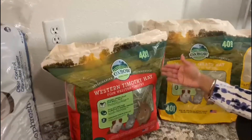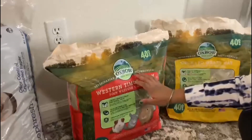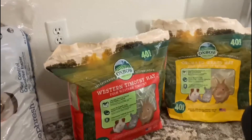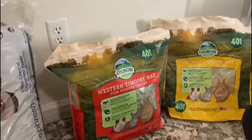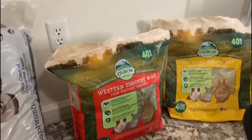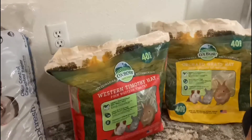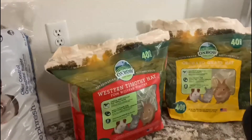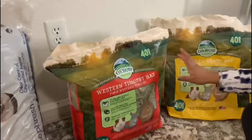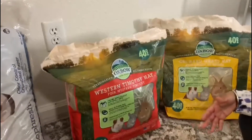Western Timothy hay and orchard grass hay — this is by Oxbow, 40 ounces each. You can also get a different brand if you like, but this is the one I would recommend. Our rabbit loves Timothy and orchard and we like to mix them up. You can also try oat hay, but our rabbit does not like that, so we tend to stick with these two hays.